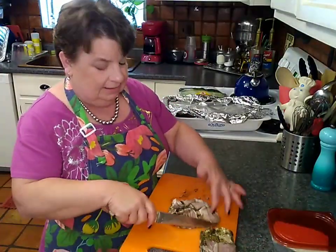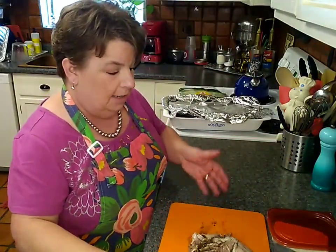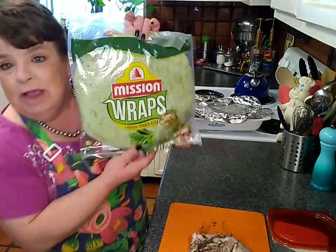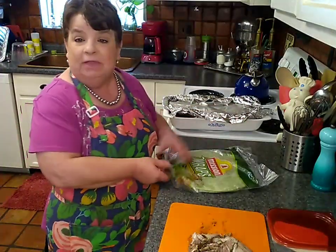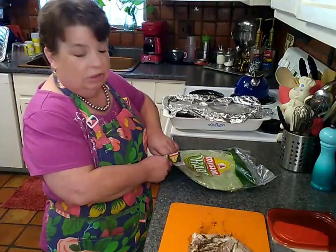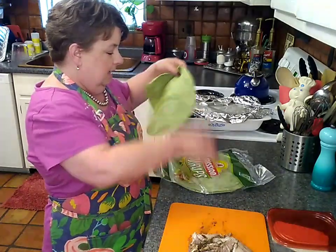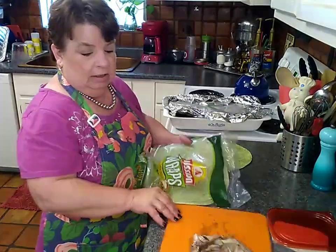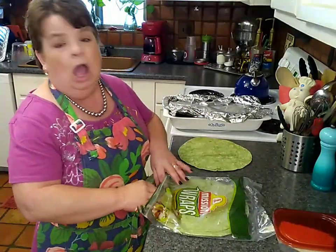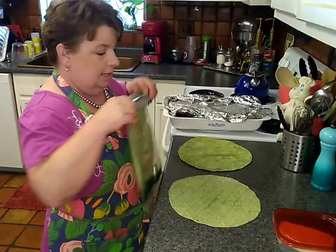So we have some of the sliced beef here and we'll go ahead and set that off to the side. We bought these wraps over at the Albertsons. A plain flour tortilla would work just fine, and a plain corn tortilla if you're gluten free would work just fine. We're going to go ahead and get two of these out and lay them right here on the counter. I have washed and sanitized this counter probably about five times today, so not worried about cooties.